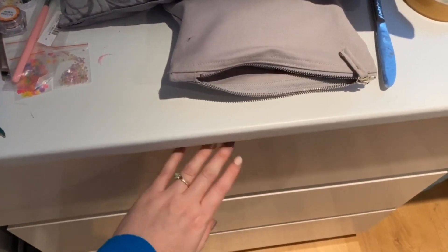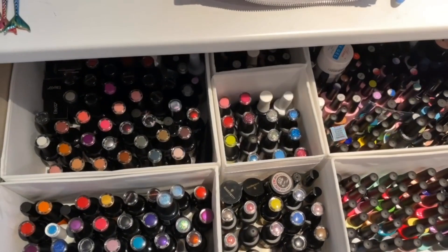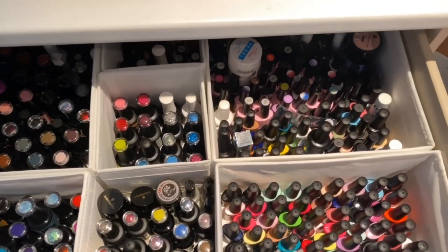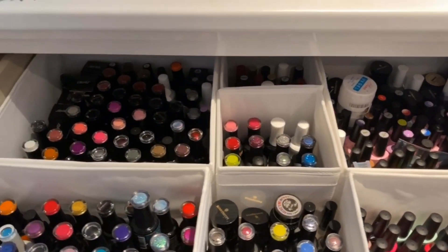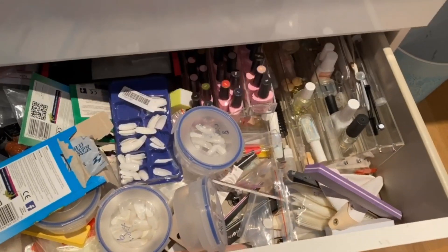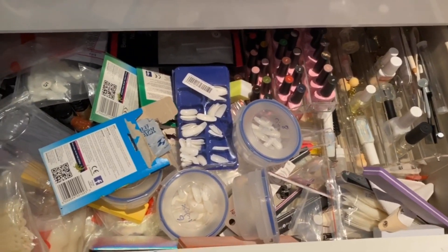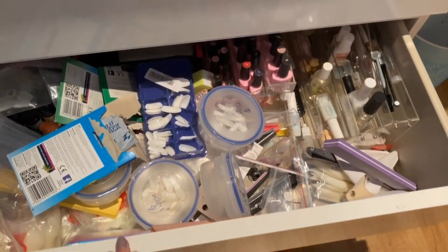What you're seeing today is genuinely how it all looked — I haven't messed it up to make the end result look better. With this one you're probably thinking it's not too bad, there is some form of organizing, but there are just way too many polishes and not in any order. With this one I'm actually going red because it's so embarrassing — it's just an absolute mess.